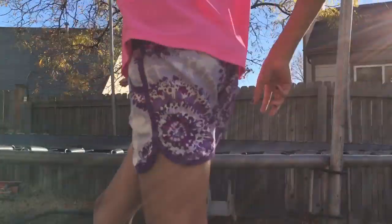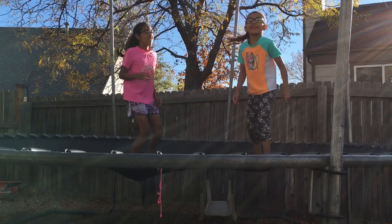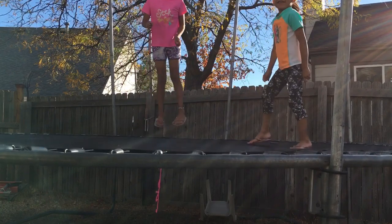Hi guys, welcome to Twins Forever. Today we're going to show you how to do tricks. Some easy tricks.